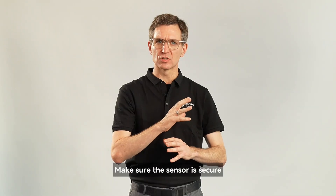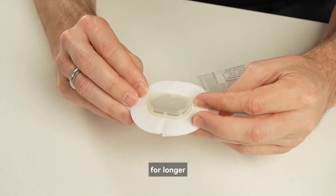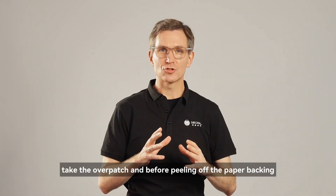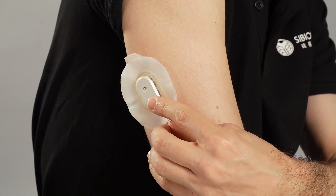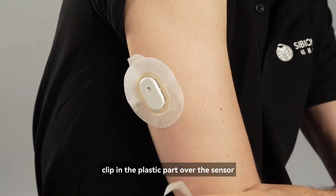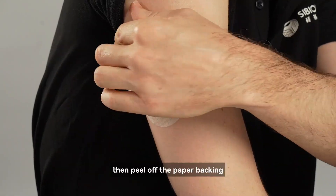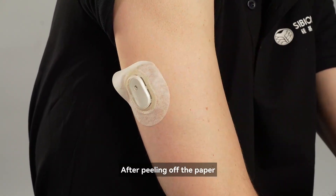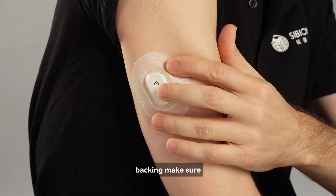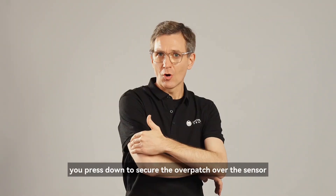Make sure the sensor is secure. We also provide an overpatch to help the sensor stay on for longer. Take the overpatch and before peeling off the paper backing, apply it on top of the sensor. Clip in the plastic part over the sensor and when secure, then peel off the paper backing.